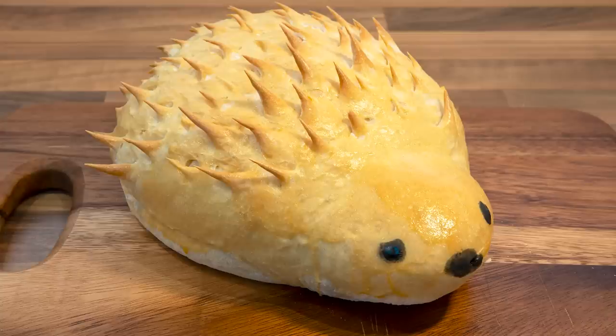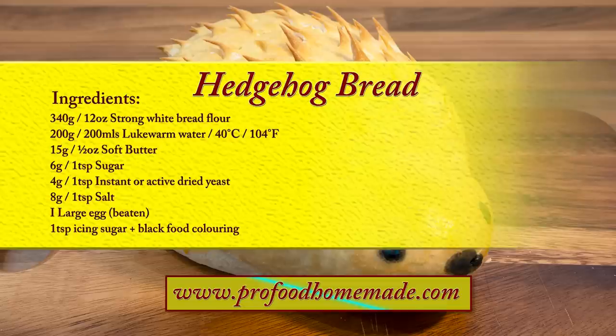This is the cute little fella that we'll be making today. You can view the ingredients list and full written method for this recipe on the recipe page on the channel's website. I'll leave a link in the description under the video, or you can click on the eye icon top right of the screen to take you directly to the recipe page.